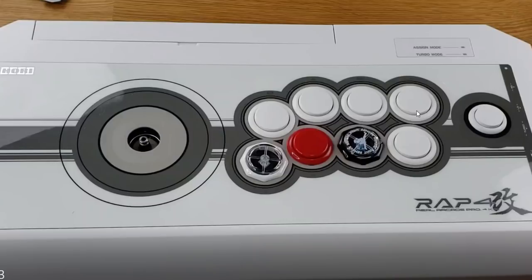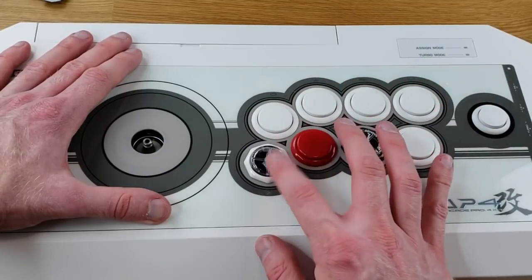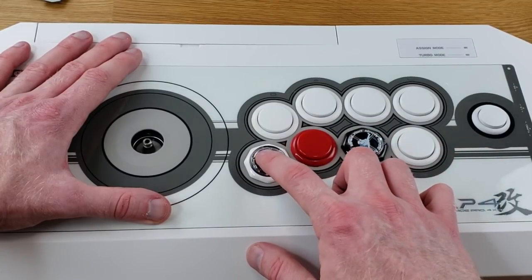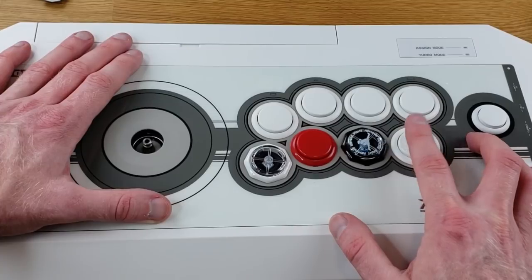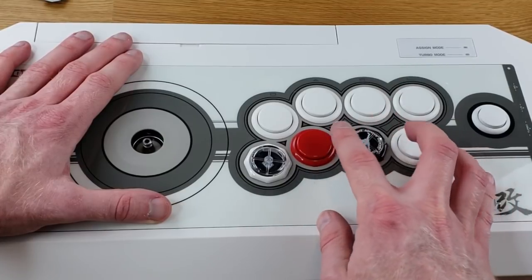All the buttons on top are Hayabusas — those are the standard buttons that come with the stick. The white button is also a Hayabusa. The black-rimmed button is the blue micro switch Gamer Finger button. The red button is the standard Sanwa button, and the clear button with the white rim is the standard Gamer Finger button with the silver micro switch.